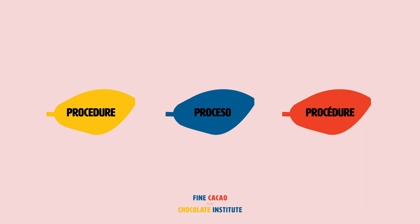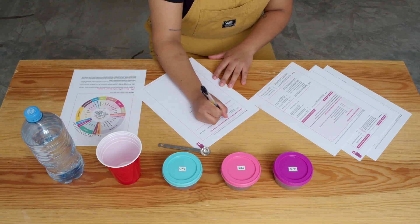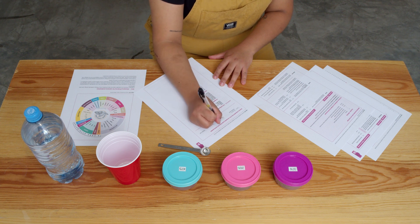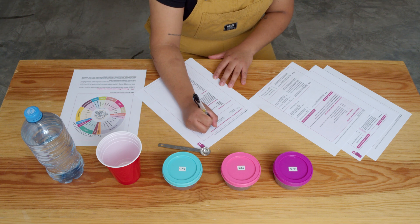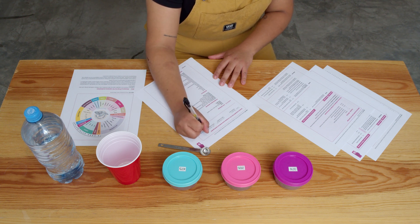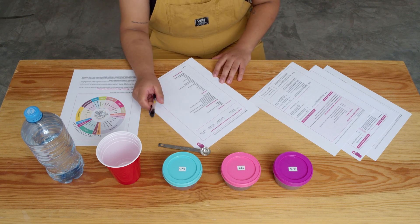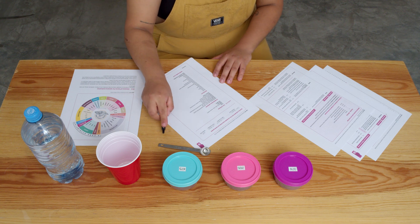Procedure to evaluate samples. The following steps are recommended to conduct the sensory evaluation of unroasted cacao beans ground into coarse powder. Step 1: make sure to locate yourself in a room and conditions ideal to conduct sensory evaluation. Make sure to be free from distractions and choose a time, preferably the morning, when your palate is clean and rested. Step 2: make sure to have all needed materials at hand and set properly to avoid distractions or interruptions during the sensory evaluation process.